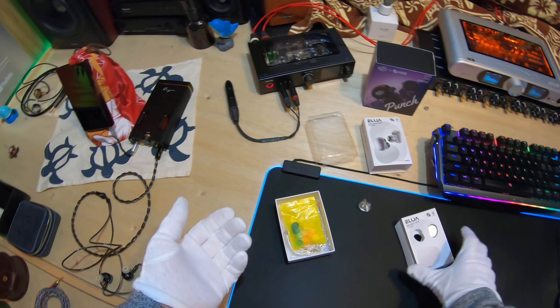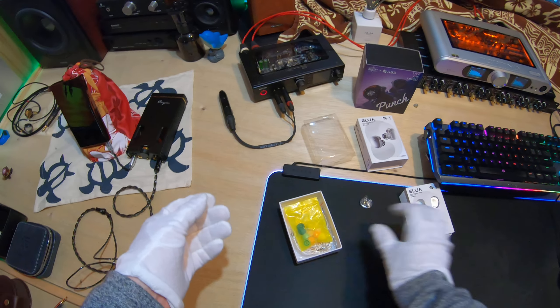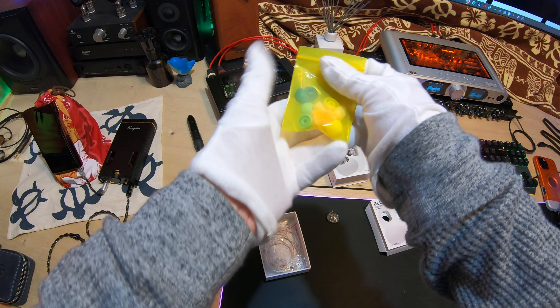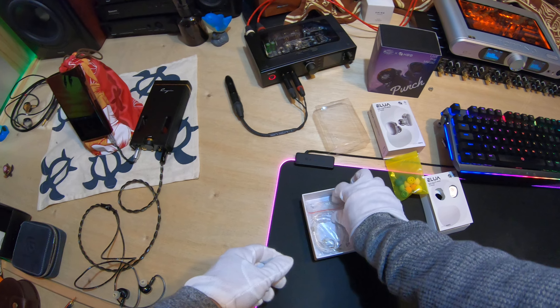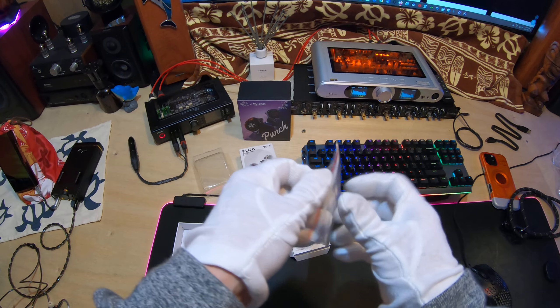There's no branding on the other side either as far as the collaborator goes, which some people again will probably like. These are the tips that usually come with 7 Hertz. This is the cable — this is a $29 set.